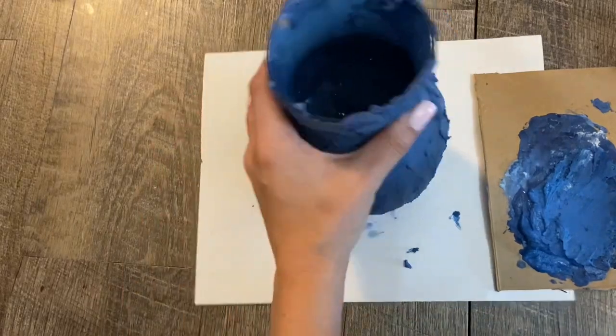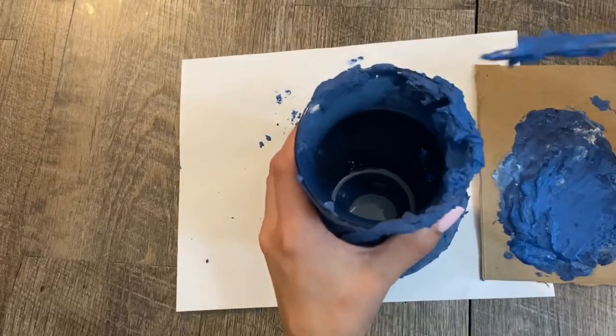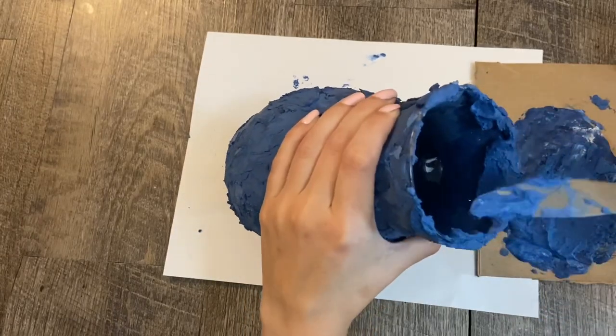The flip of the vase is the hardest part, so I added extra paint and spackle to it. I didn't bother filling the entire inside with spackle and paint — I just filled until the first curve of the vase.